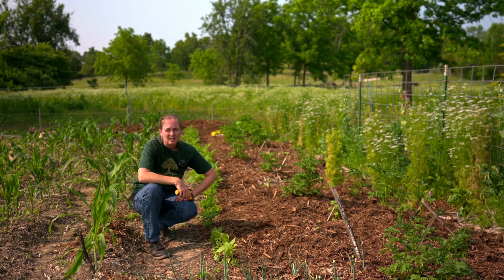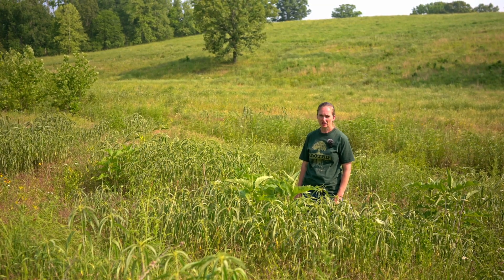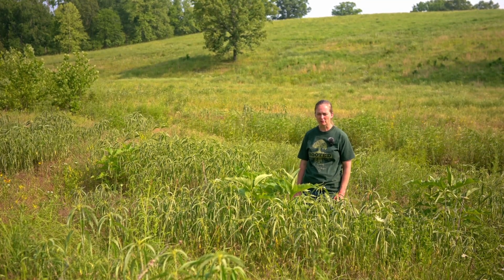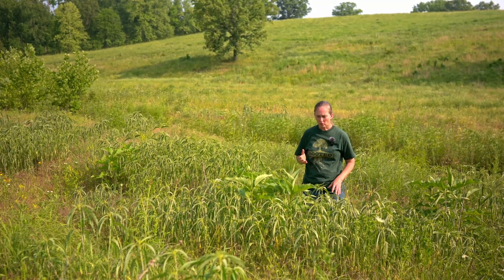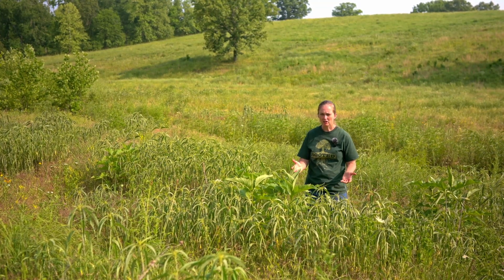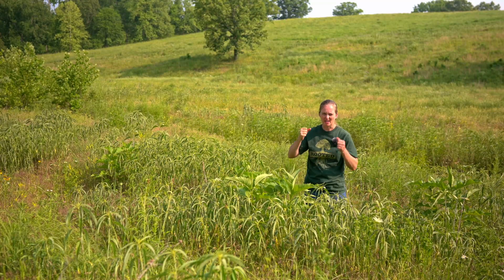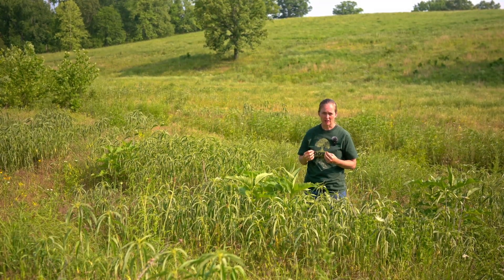Let's go to the diverse native grassland and see how it works out there. Here we are — we've got the native warm season grasses, native cool season grasses, native forbs, and native legumes all mixed into this field. What I want to look at is the same concept we were exploring in the garden: how do these plants contribute? How can we get mulch, thatch, or armor on the soil? It's like protection for your soil.